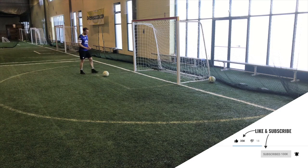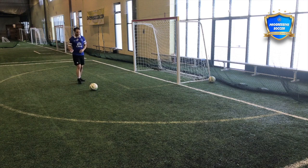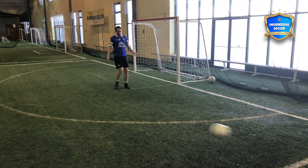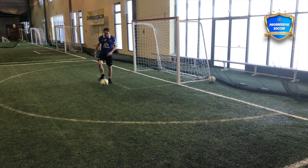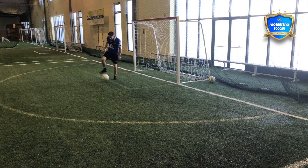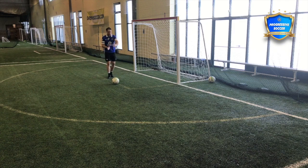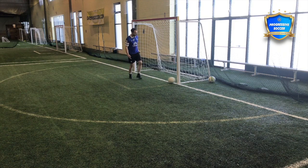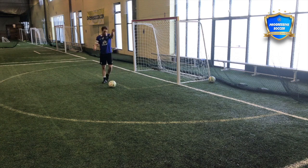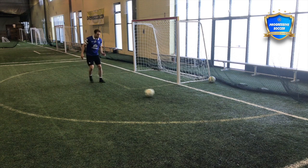Now let's do some soccer shooting drills, focusing on everything we talked about with technique. I'm going to use a wall — a wall is extremely valuable when practicing shooting, especially for a beginner. Unless you have 20 balls, hitting into a net means running to retrieve every shot, getting fewer repetitions. With the wall the ball comes right back. More reps equals better skills.